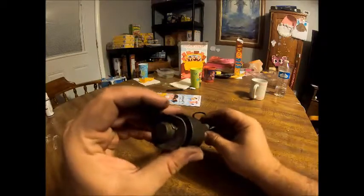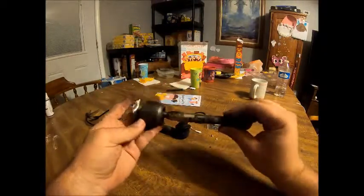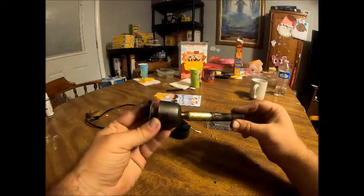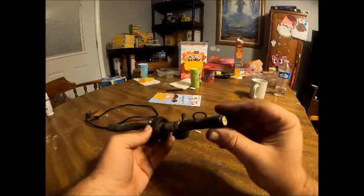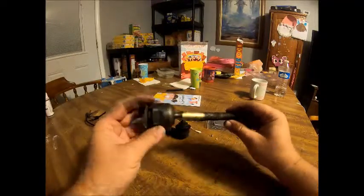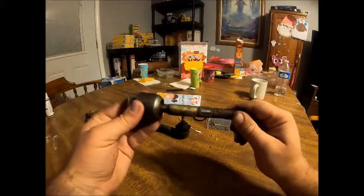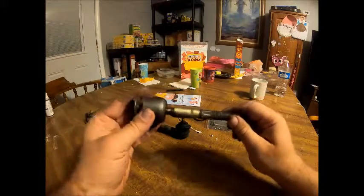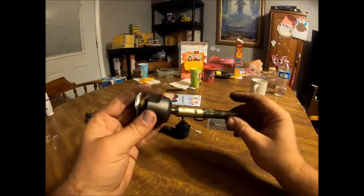This is the part that goes inside. It takes a special tool to get this out — you can rent them from O'Reilly's or AutoZone. It's a big tube-like thing that just goes way back in there. So just a quick little overview of inner and outer tie rods, what they look like, and when is a good time to replace them.